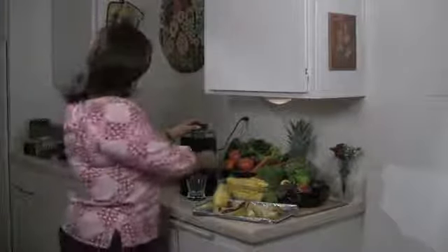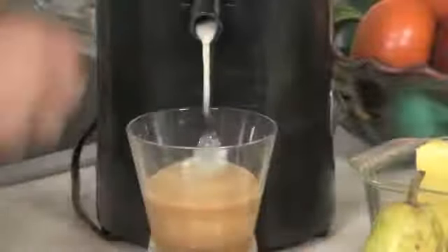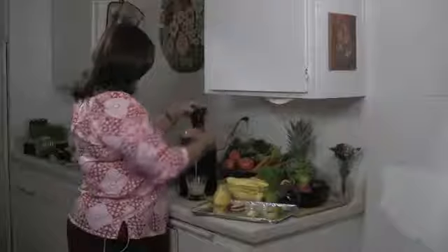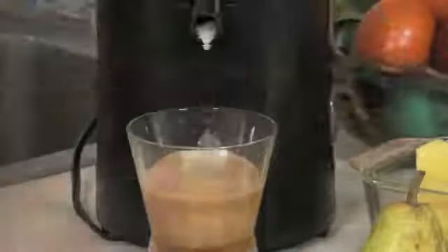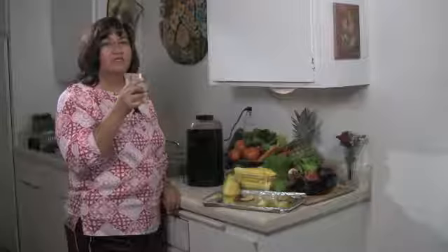Here we go. Mmm, that's really good. I'm Veronica Perez for Cornucopia Foods and that's how you make a pear juice recipe in your juicer.